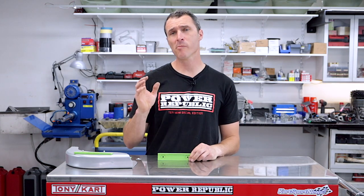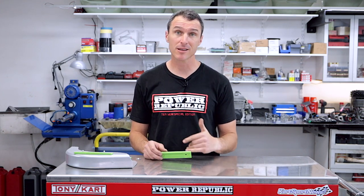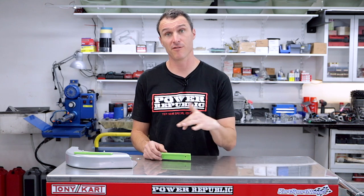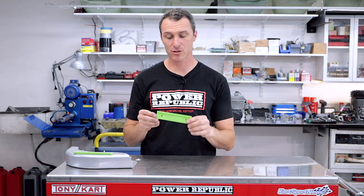In today's video, we're gonna be showing you the brand new product from Power Republic called the Power Lock. To all the OG subscribers out there, you may remember an earlier video that we did on the Tony Cart chain guard hack. If anyone hasn't seen that, the link is in the description below, so feel free to head on over and see how to make one for yourself out of some aluminium. But for everyone else, you can check out this new product called Power Lock by your friends at Power Republic.